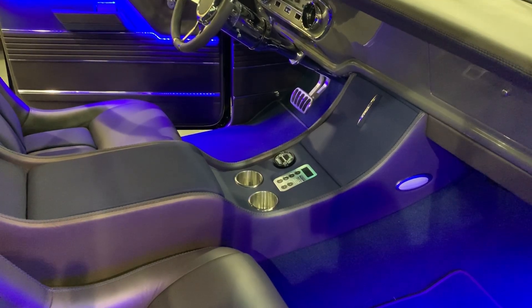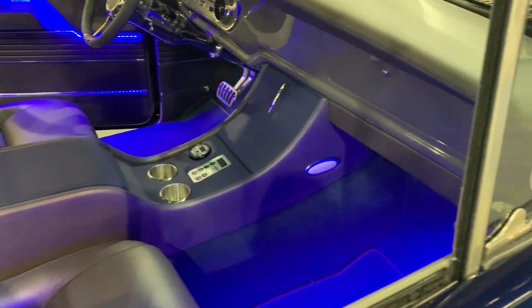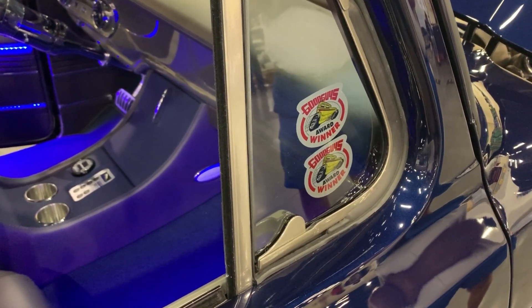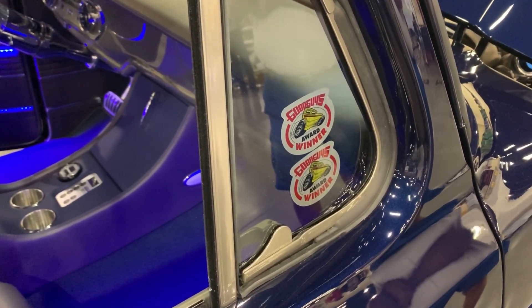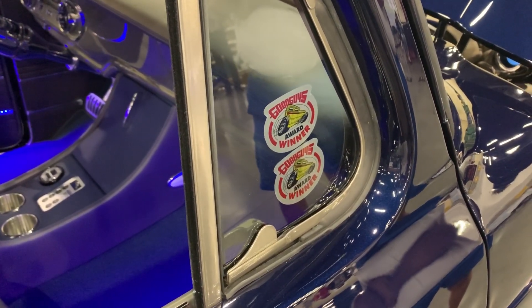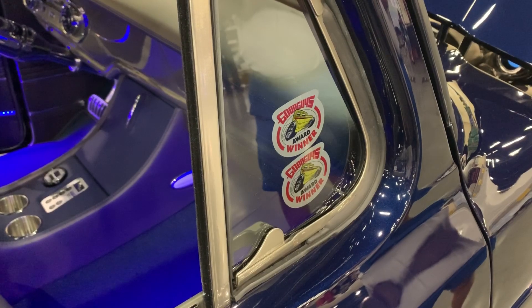Tell us about your wins at the Good Guys shows. We were very fortunate — we got Builder's Choice in Raleigh, and Best Ride on a Roadster Shop Chassis at Raleigh. We went to Des Moines later in the summer and got Best Ford Truck Pick. Very nice.